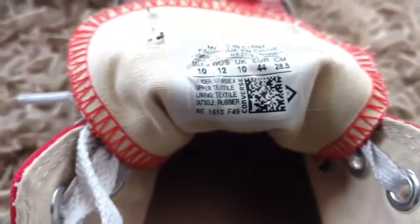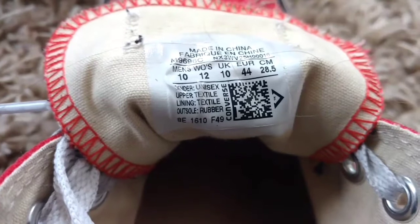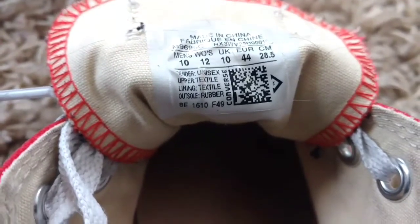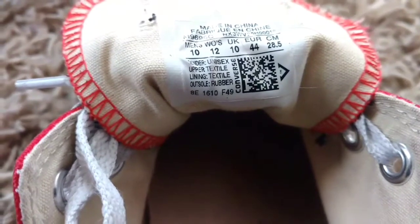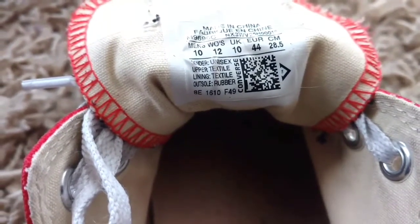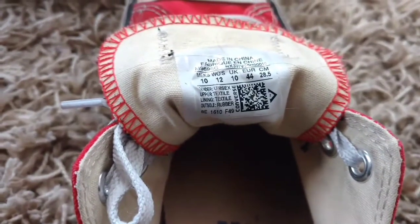If you notice right there where it says 1610, what that means is these shoes were actually manufactured in October of 2016. These were purchased new in March of 2018, so they sat in a warehouse or whatnot for almost a year and a quarter, year and a half.